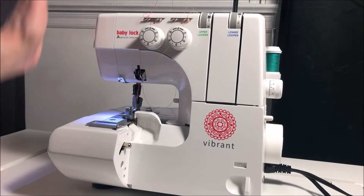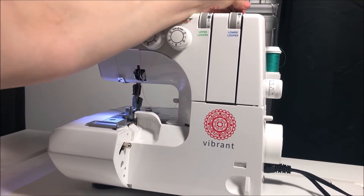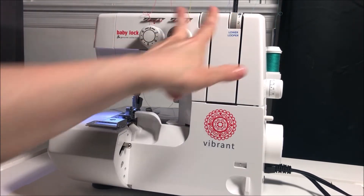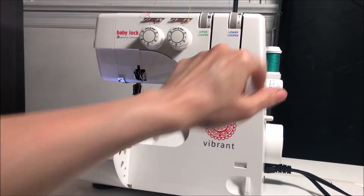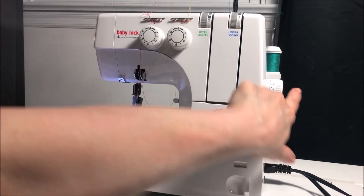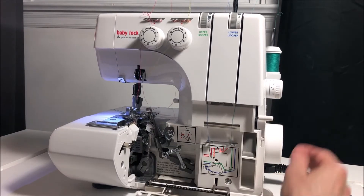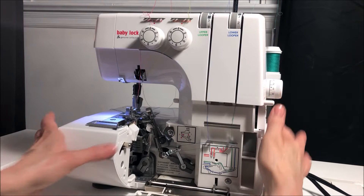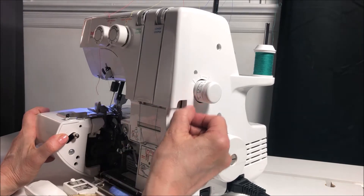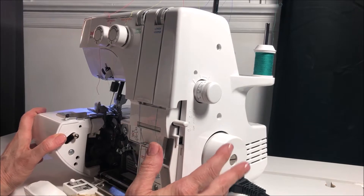Here's the front of the BabyLock Vibrant. We have our telescopic wand in the back, which we can push down, but always make sure it's up when using your serger — that's really important. You have two linear tensions and two knobs for your upper and lower looper, labeled for your left and right needle. On the right-hand side you have your stitch length dial, and when we open up the cover, you slide it out and down — this right here is your differential feed.